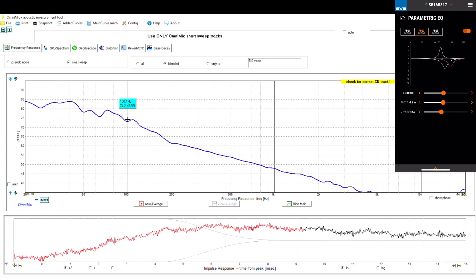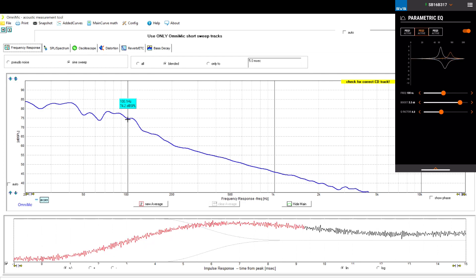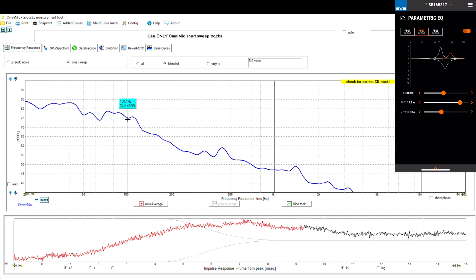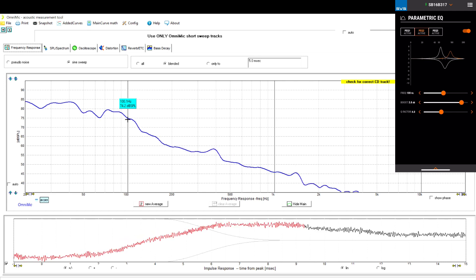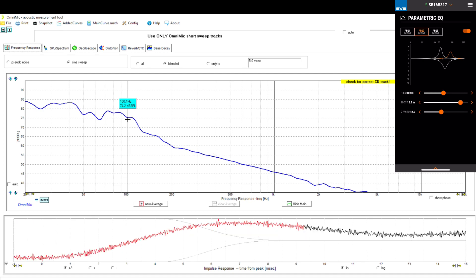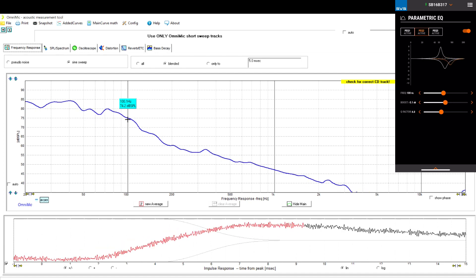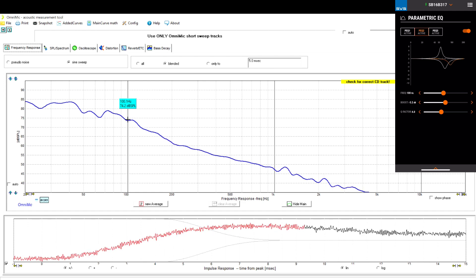That didn't really work out, so I tried increasing the output instead. But it just starts to behave very erratically, so I'm going to bring it down to about minus 3.1 dB and leave it right there.